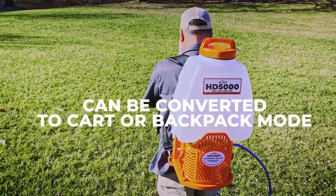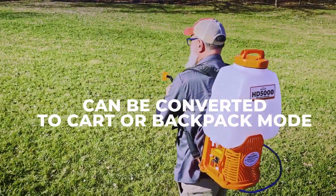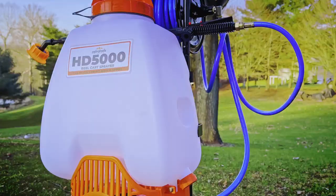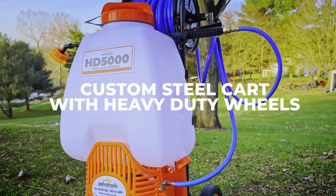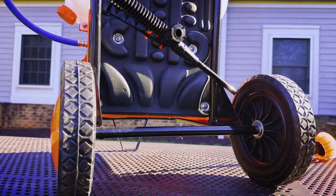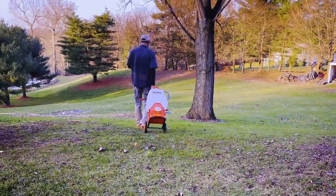It's a powerful battery-operated sprayer that can be worn as a backpack or used in cart mode. The HD 5000 comes mounted on its own custom steel frame cart with heavy-duty wheels that make it easy to push or pull it anywhere you need to.